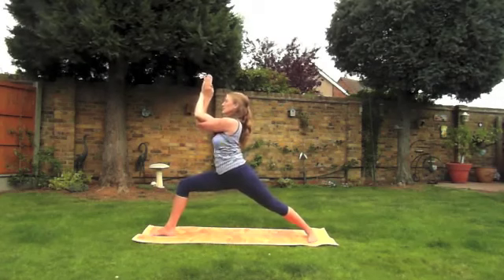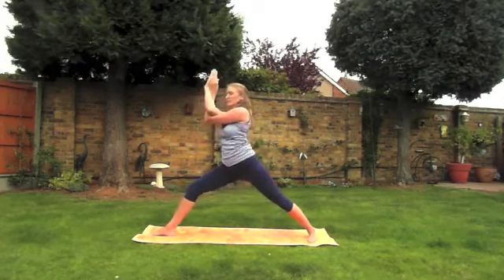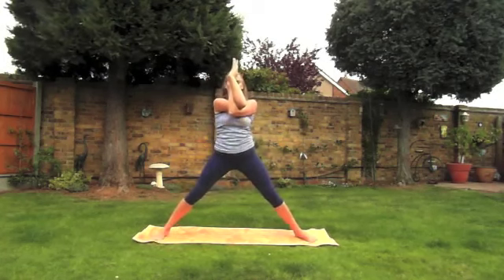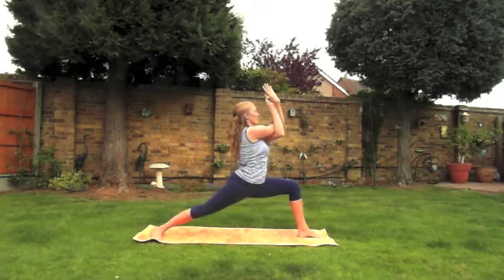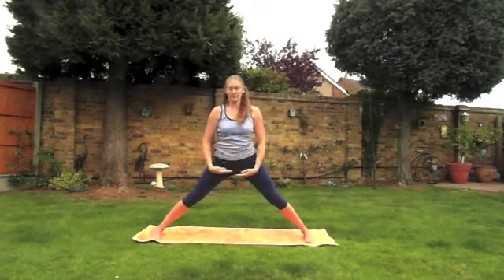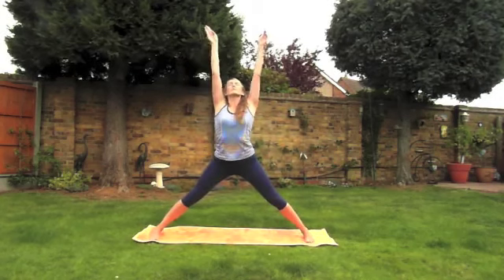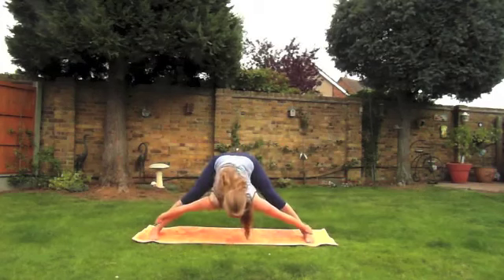Wrap the arms into eagle arms, squaring the hips off to the short side of the mat if you can. Inhale, and as you exhale come all the way over to the other side, just pausing here for a moment. Next breath in we'll straighten the leg, unwrap the arms, stretch the arms up towards the ceiling, and as you exhale we'll come into a wide forward fold, just pausing here.